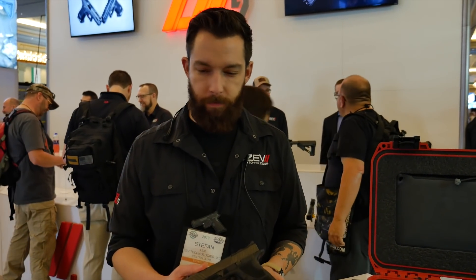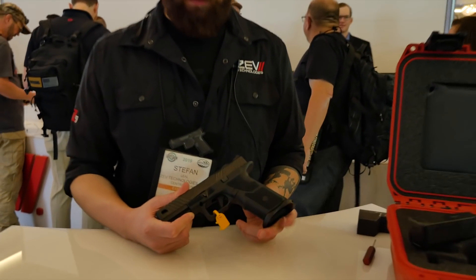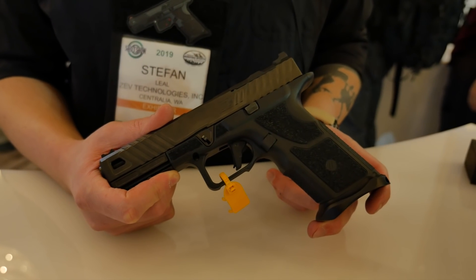Welcome. This is the Zev Technologies OZ9 — our very first completely ground-up pistol. It takes all Zev parts. Here it is in all its glory.